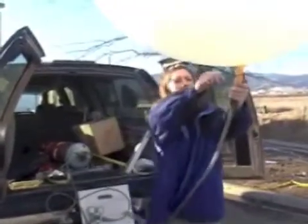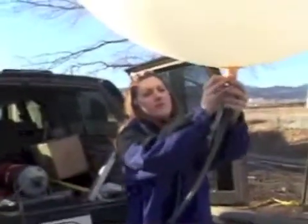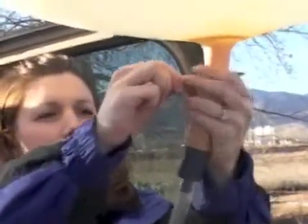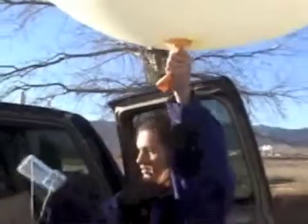Now we take what's called a panduit tie and we tie the balloon off so that none of the helium can escape. Then we take the radiosonde and we attach it to the balloon.